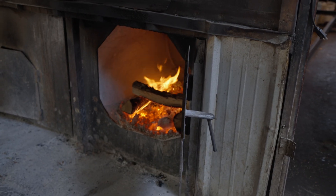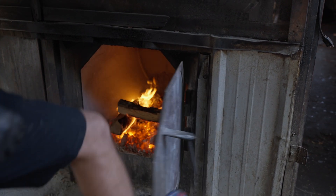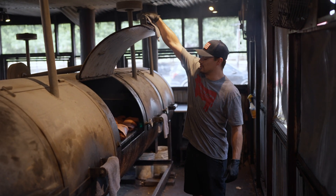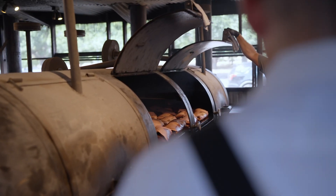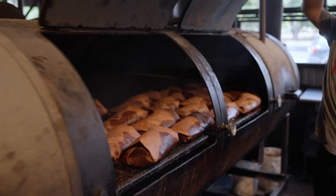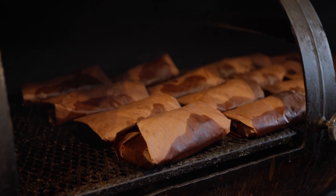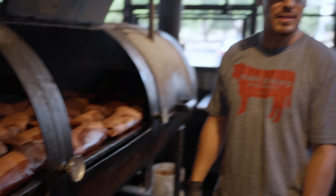Everything we do is all slow cooking. It's all time and temperature. These have been on for about nine hours. These are all wrapped up right now. They'll go about nine hours unwrapped, and then about two or three more hours wrapped up with butcher paper, and then it's a total cook time for briskets of about 11 to 12 hours.